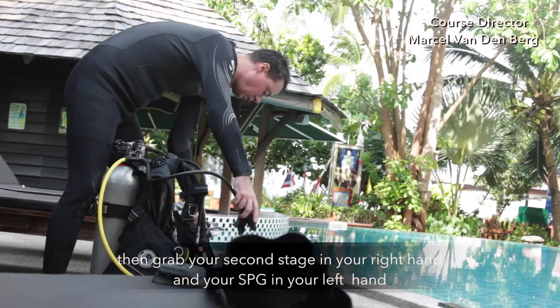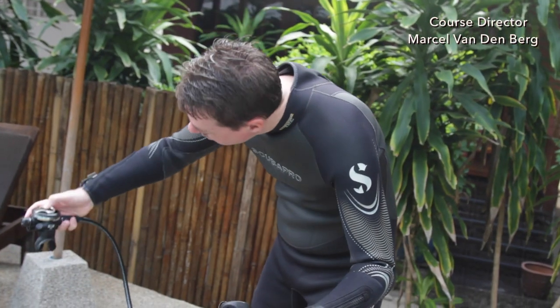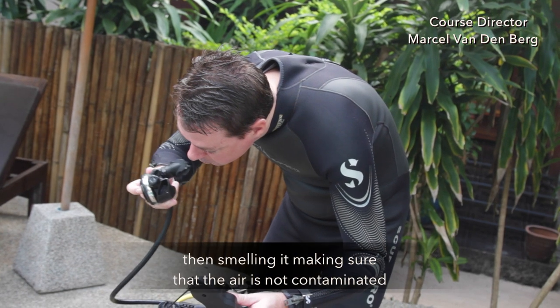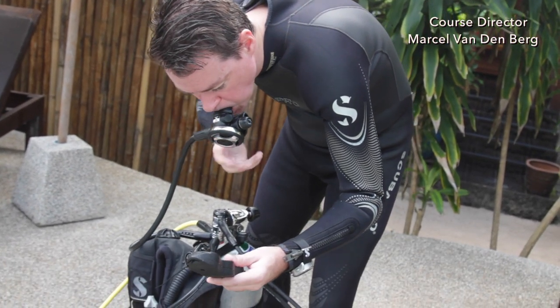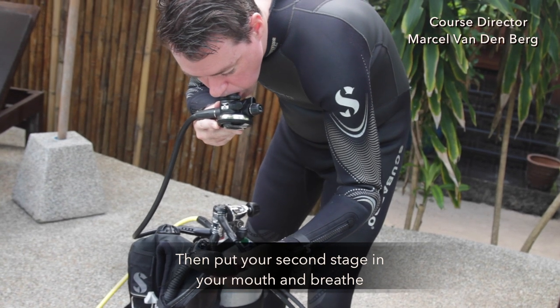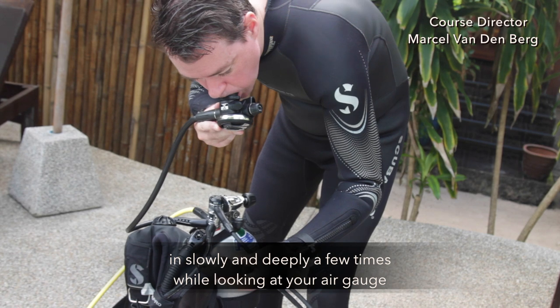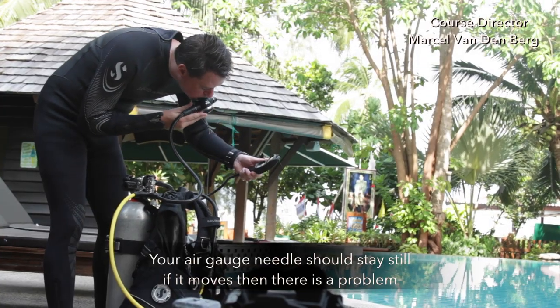Then grab your second stage in your right hand and your SPG in your left hand. Clean your second stage by purging a little bit, then smelling it to make sure the air is not contaminated. Put your second stage in your mouth and breathe in slowly and deeply a few times while looking at your air gauge. The air gauge needle should stay still — if it moves, then there is a problem.